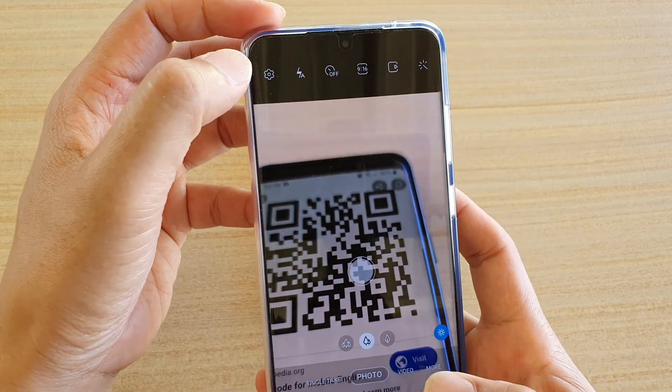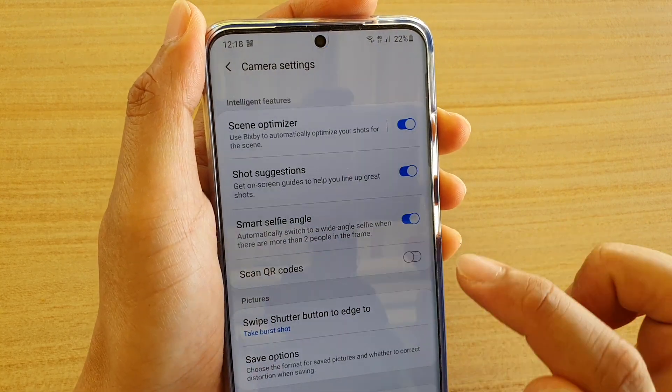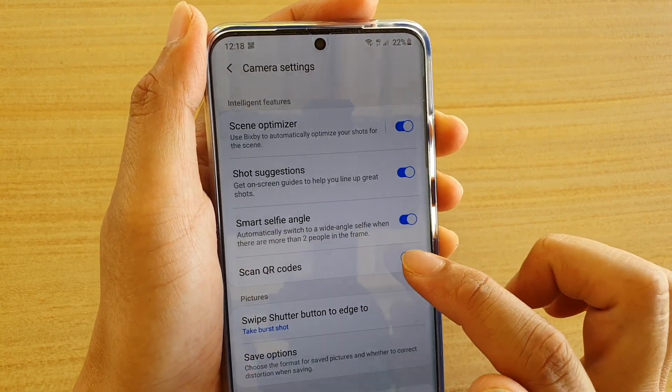And here at the top, tap on the settings icon and make sure that scan QR code is enabled. If not, you can tap on the switch to turn it on.